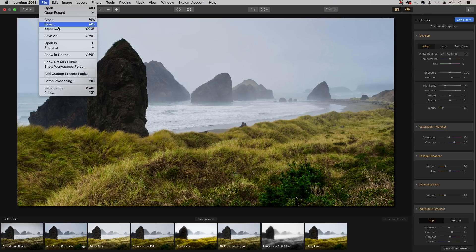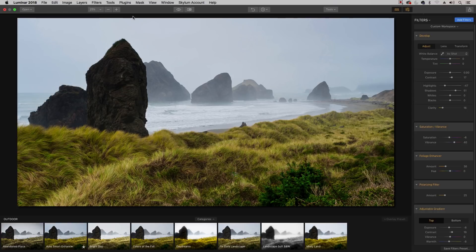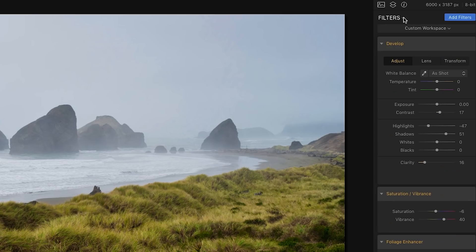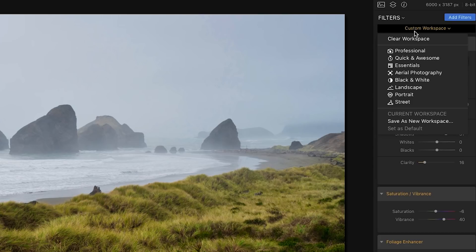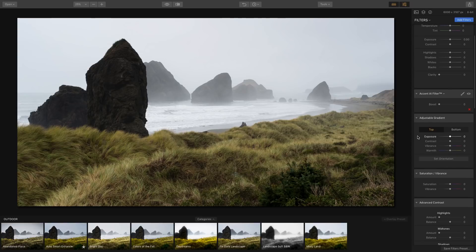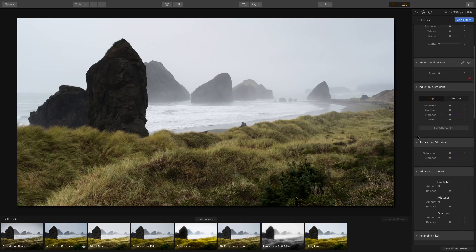If you click and hold the eye icon you see before, and when you release you see after. If this was it, you'd just go to File and Export. But there are a whole lot of other filters you can add. On the right-side panel under Filters, there's a dropdown for Workspaces — portrait, landscape, aerial, quick, awesome, professional, and essentials.